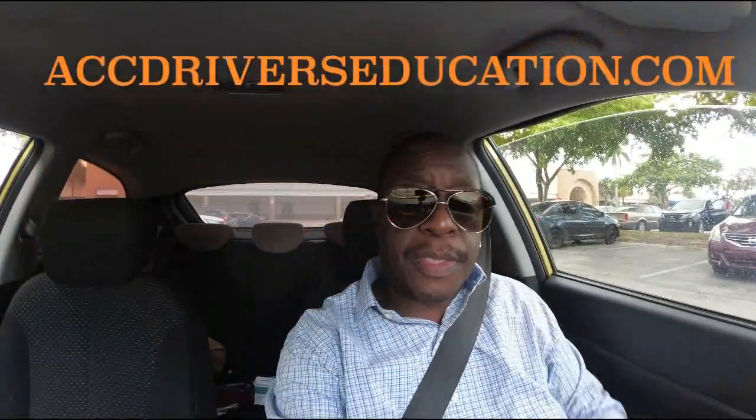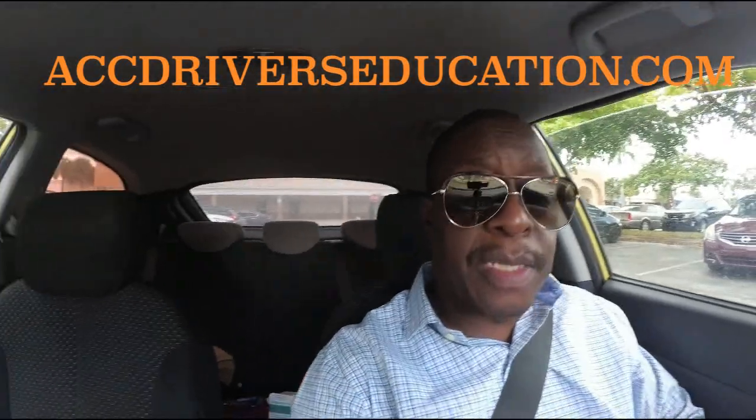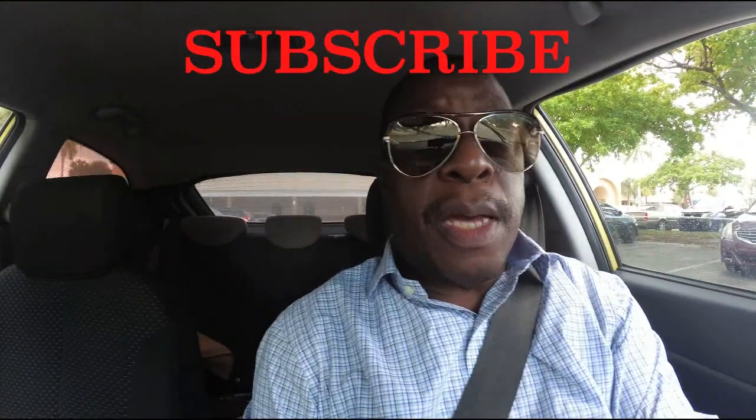Hey, what's up YouTube. I got a request this morning to make a reverse parking video. I already have a video on the channel about reverse parking, but I'll do this one because I was requested to. It wouldn't hurt to make a second reverse parking video because I have better camera equipment and I believe I can make a better video. So let's get into it — but please like, subscribe, and share.